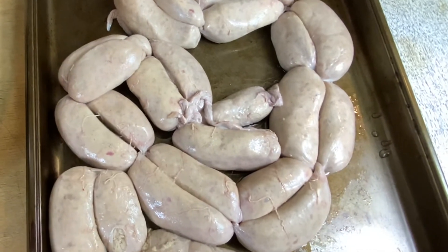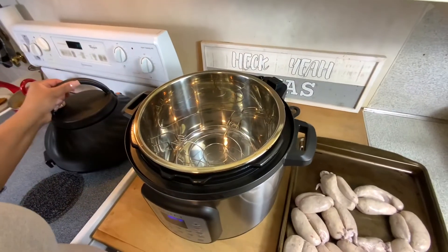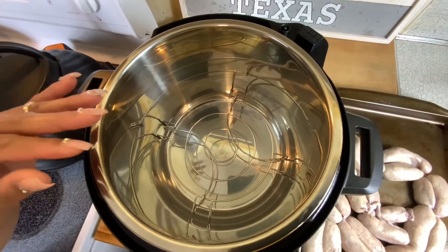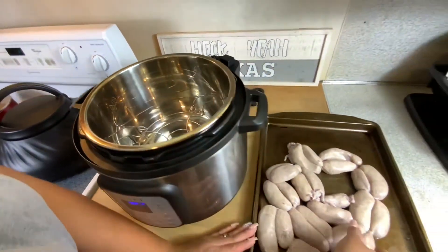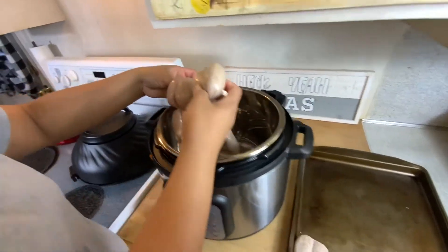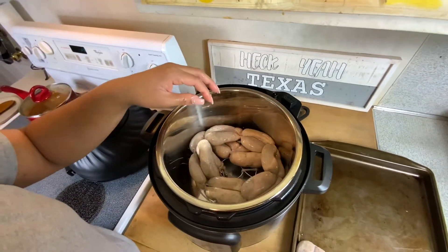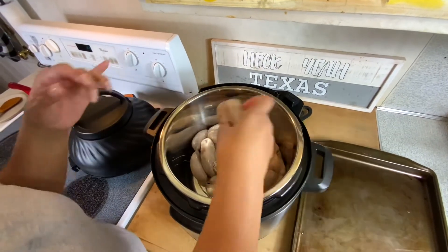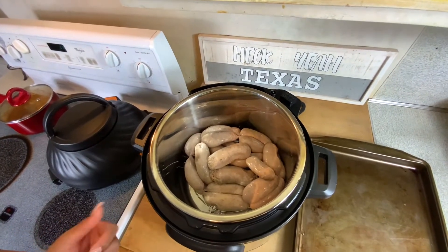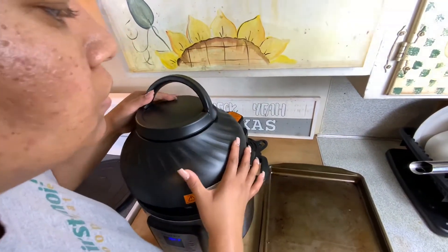I've already washed these and had them dry. We're going to get these put in there. We're just going to remove the lid, show the inside real quick, and place these links inside. I have my daughter with me — she does an amazing job. We're just going to place these links in here, then I'll wash my hands real quick.